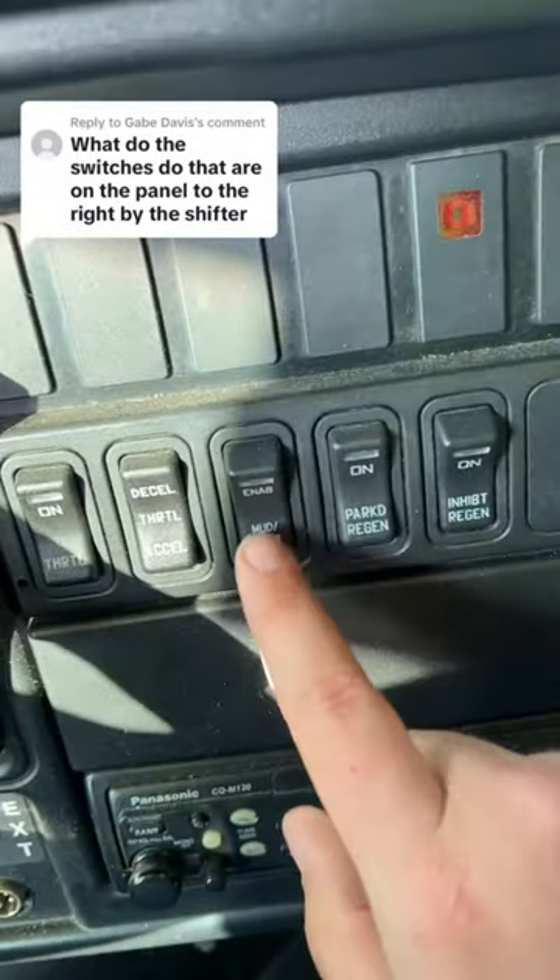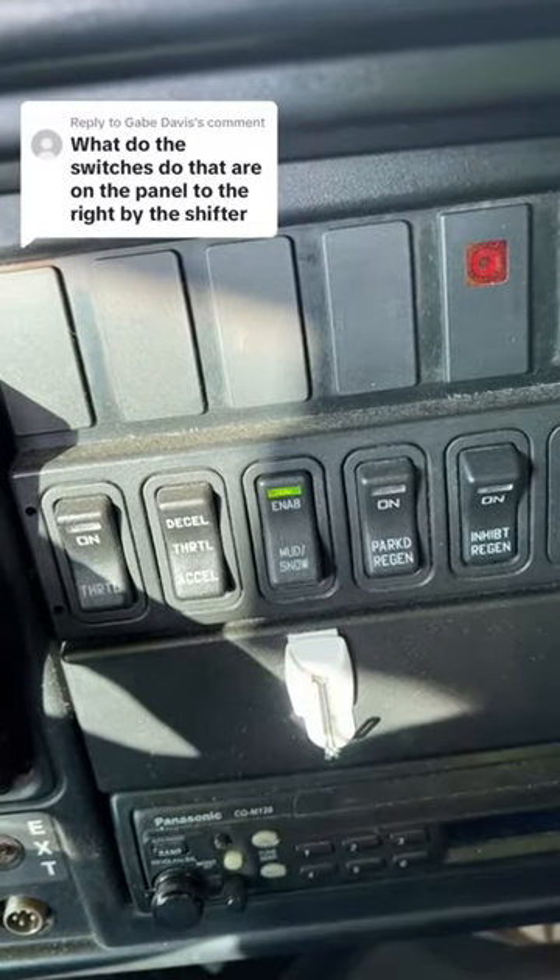This button here is self-explanatory: mud/snow. It's for driving in mud or snow — you turn it on to enable it.